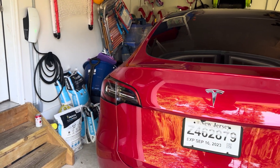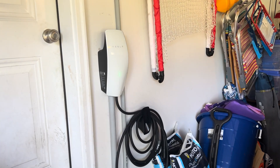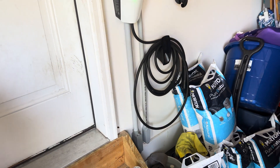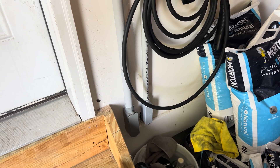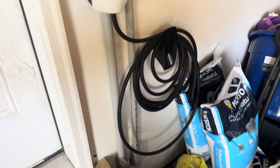All right, I'm excited. I finally got this all set up. I replaced a Gen 2 with a Gen 3 wall connector here, coming down from the basement from a sub panel. Those two are both going to independent 60 amp circuits in a sub panel. That sub panel has a 100 amp breaker from the main breakers.